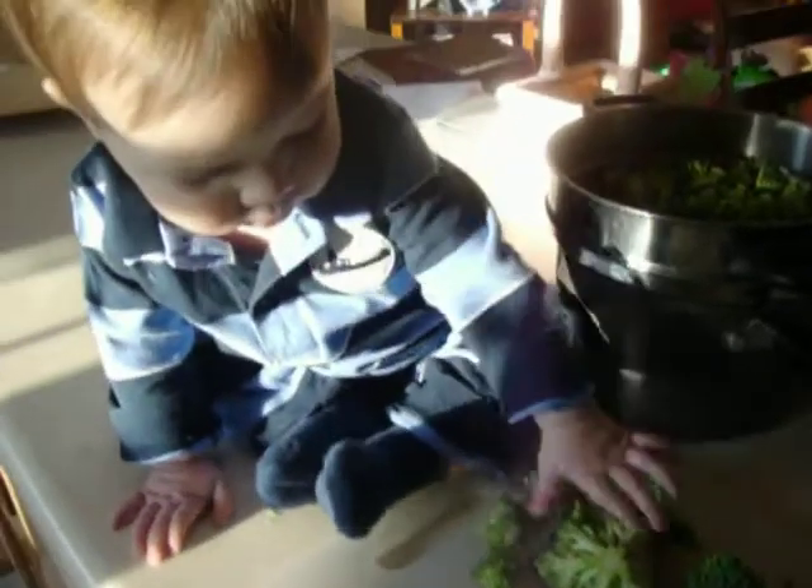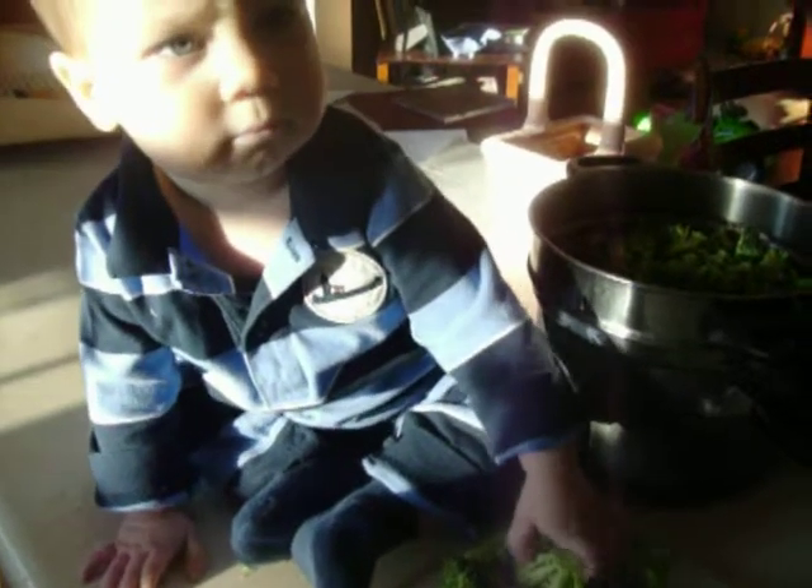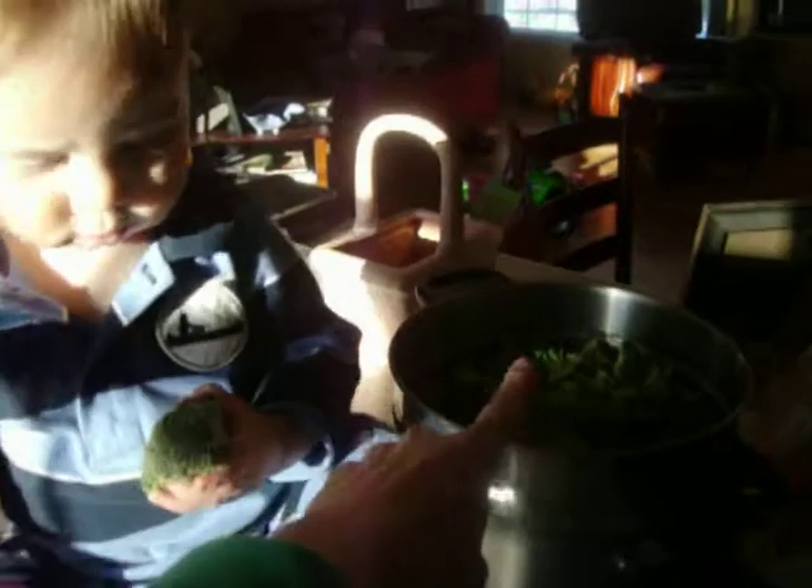Come here with your little broccoli. Come here. Alright, pick up the broccoli and put it in there. Here you go. Show mommy. There you go. Put it in there. Now we just put it in the pot. Yay!